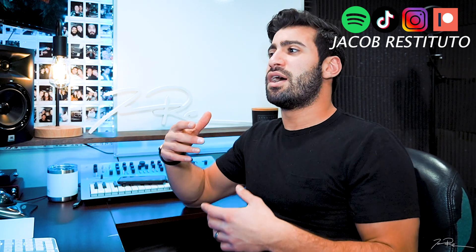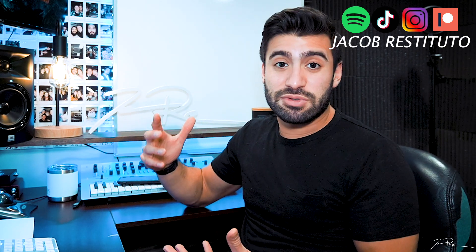Welcome back to my channel. My name is Jacob Restituto. I'm a musician from Northport, New York, and welcome back to another Taylor Swift reaction. We're going to be breaking down, talking about, and analyzing all the different aspects of these songs on her new album. It's crazy that she's released a new album actually six months after her other full-length album. I appreciate that.